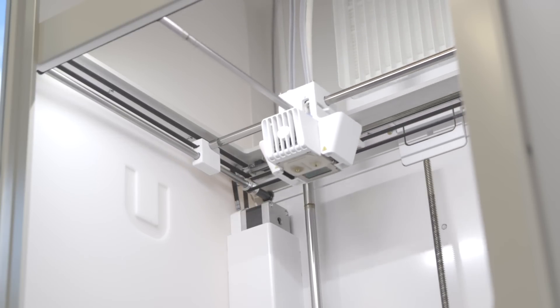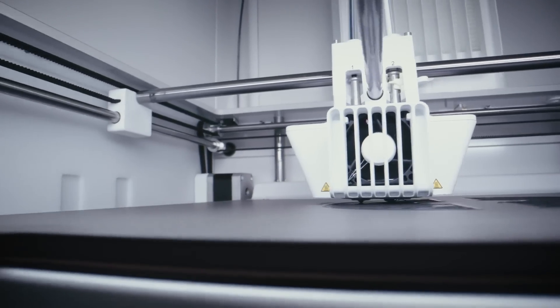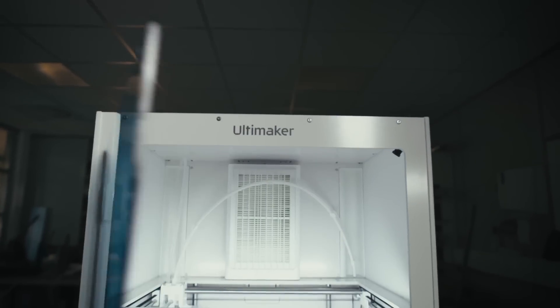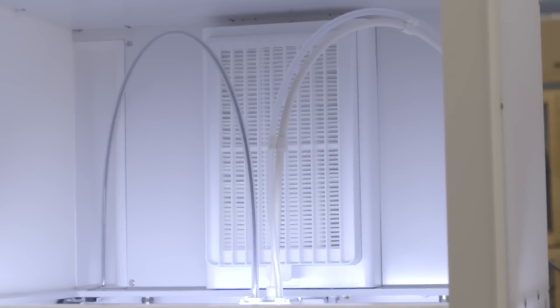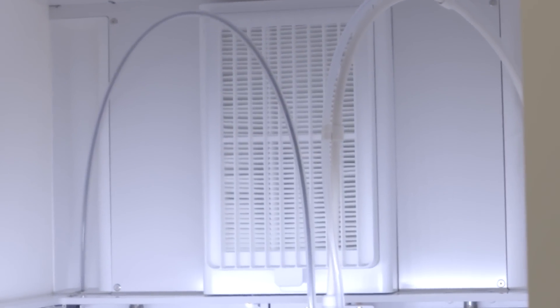The print head assembly still uses the same print cores that you're used to, that you already have. They've reversed the flow of cooling, so there's a more reliable, better cooled system. And there's a brand new inductive sensor, so you get better data and more reliable bed leveling. With the new integrated air manager, you're already set up to print anything from PLA to PC to carbon fiber nylon with this machine — filtering out 95% of ultrafine particles right out of the box.